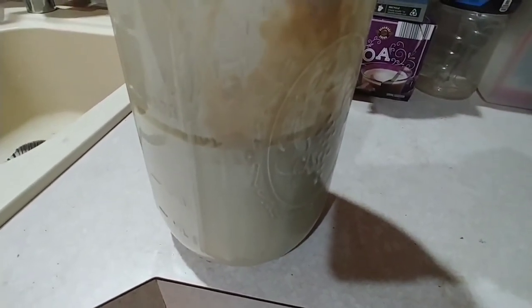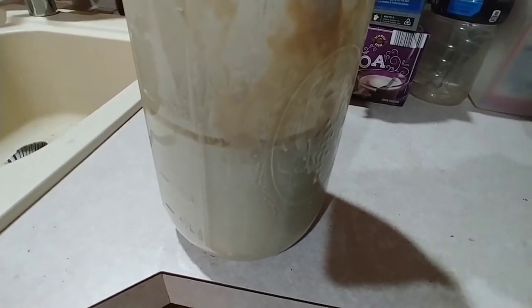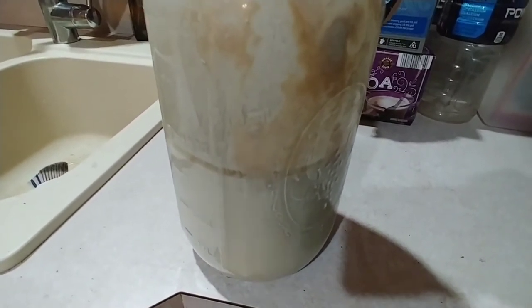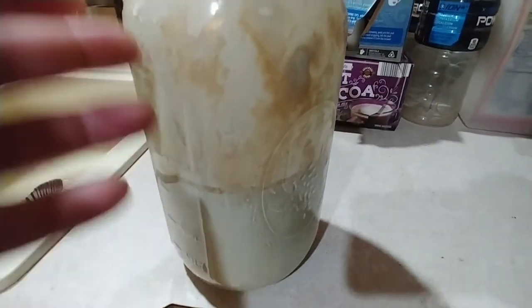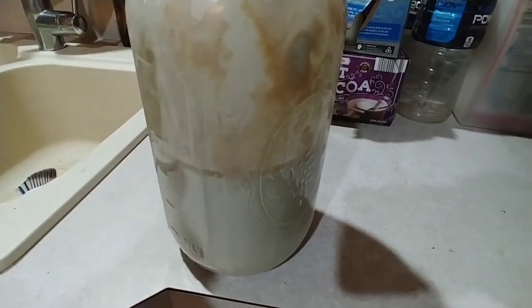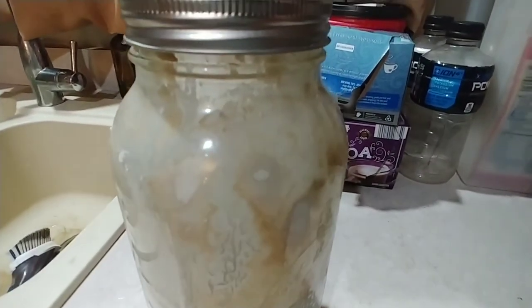I did do a taste test of the mixed version and it tastes just like sourdough starter. I'm curious whether if sourdough goes a long time, you can regenerate it fairly quickly. This is actually one that I started just for YouTube based off of my over 20-year sourdough that I have, so I still have that one. This one is kind of like my experimental one.